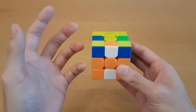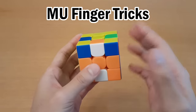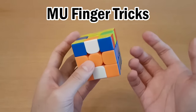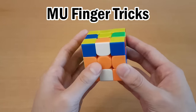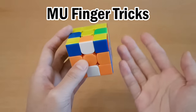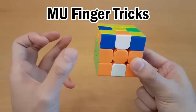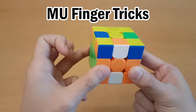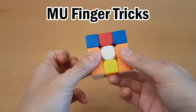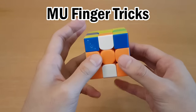Before moving on, make sure you know how to do M and U moves quickly because we'll be using that for the rest of the solve. First, you have to pick an M hand and a U hand — it doesn't matter which is which, just make sure one hand can do M moves and the other can do U moves. I use my right hand as my M hand. With your M hand, use your thumb and index finger to hold this block. With your U hand, use your thumb and ring finger to hold this block.